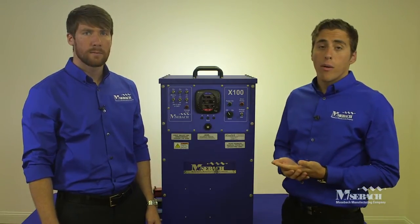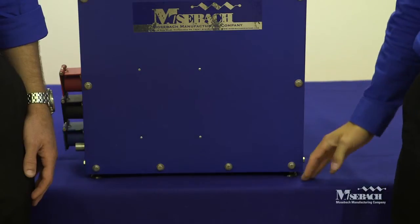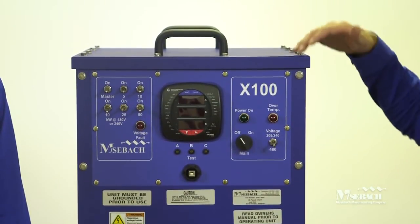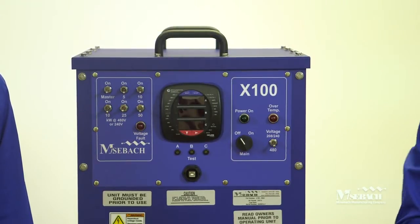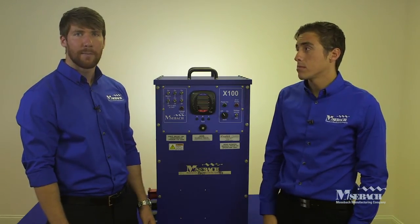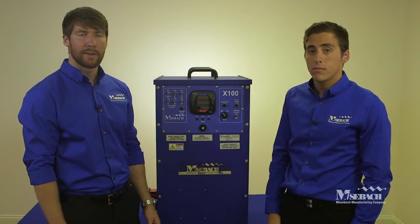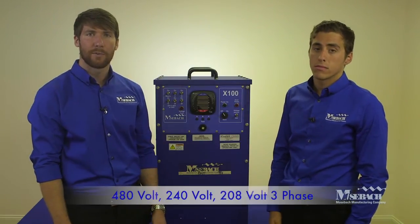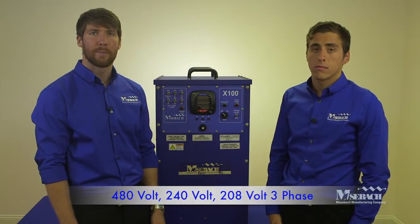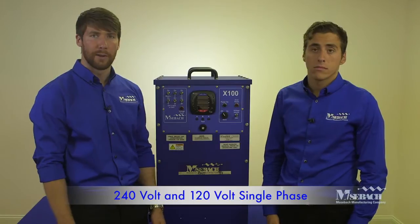I'd like to talk about the portability of the load bank. This load bank is 32 inches tall by 16 inches depth by 18 inches wide and weighs 110 pounds. It's a very versatile product with 100 kilowatt capacity and 5 kilowatt resolution. It's capable of testing five different voltages: 480 volt, 240 volt, and 208 volt three-phase power, as well as 240 volt and 120 volt single phase.